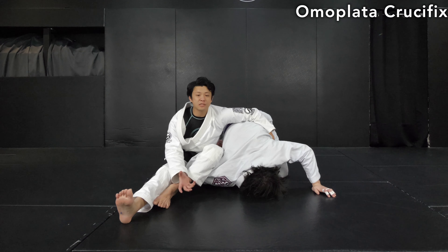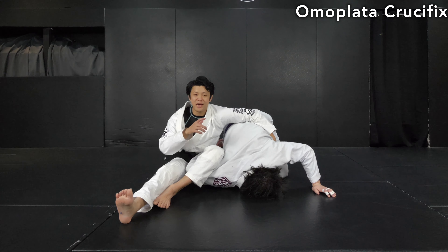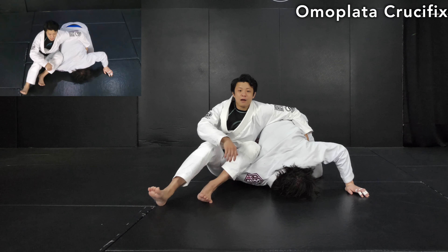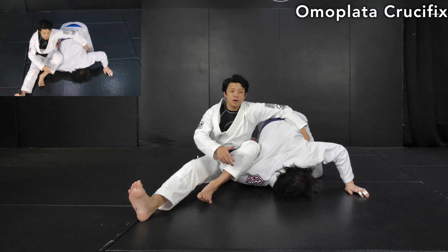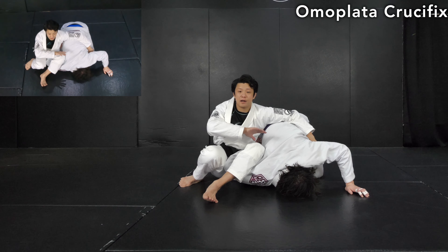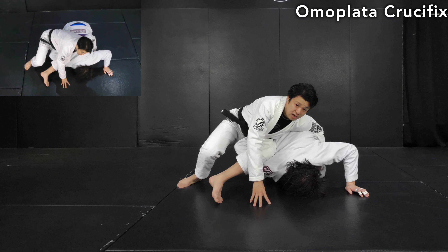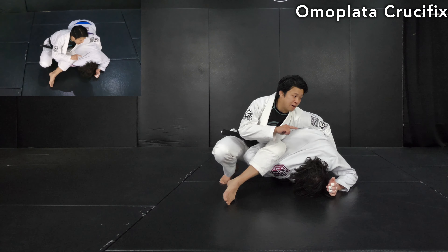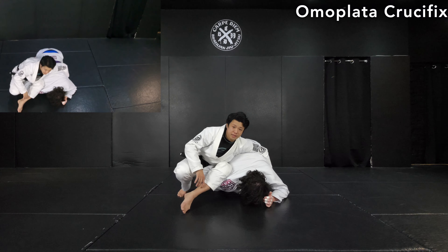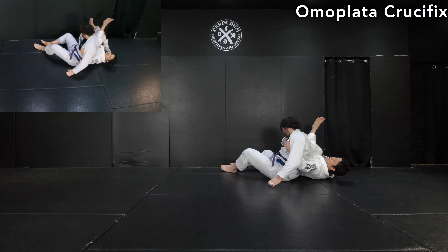Now for the coolest part — setting up the omoplata crucifix. There are a lot of options, but today I want to keep it simple. Come up, then raise the hips. Once the hips are raised, lean onto the far side shoulder as if finishing the omoplata. But most of the time the opponent wants to escape or defend — when he tries to come up, dive to the side as if flipping him like this.